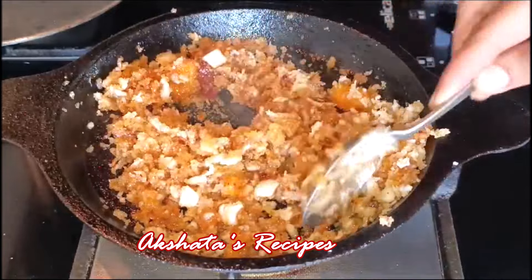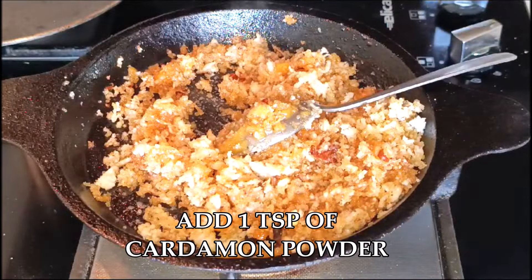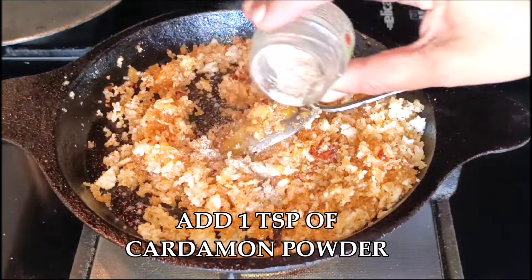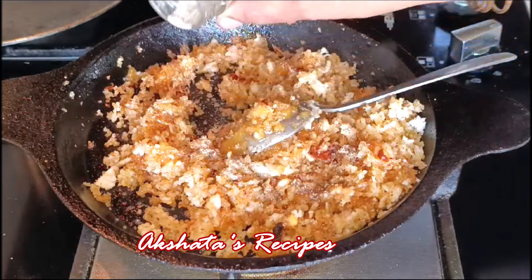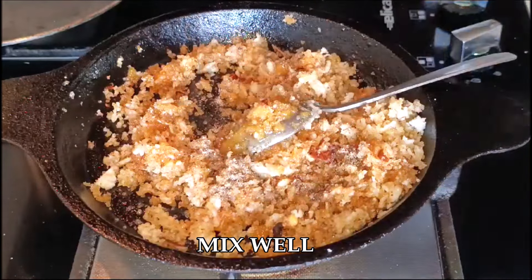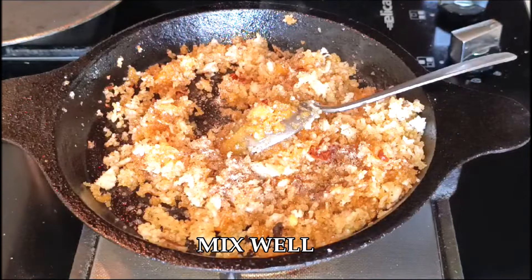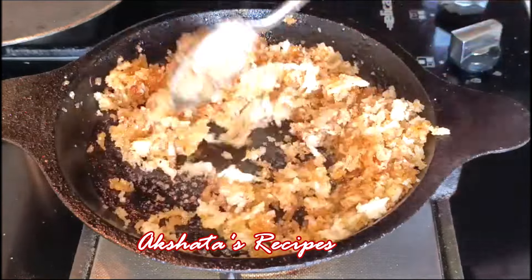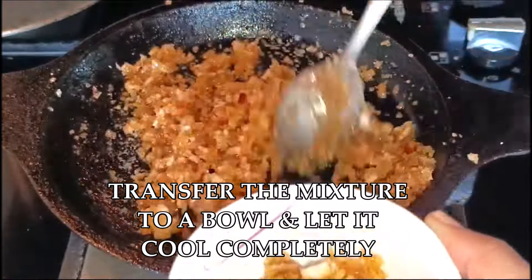Fry this really well, then add 1 teaspoon of elaichi powder or cardamom powder. I've taken about 4 to 5 small green elaiches, peeled them and pounded them into a fine powder. Mix everything really nicely. The mixture is ready — just transfer it to a bowl and let it cool completely to room temperature.